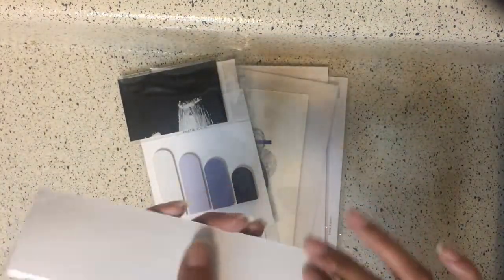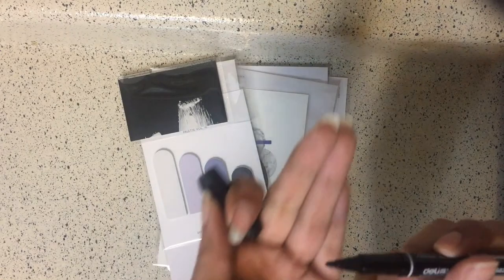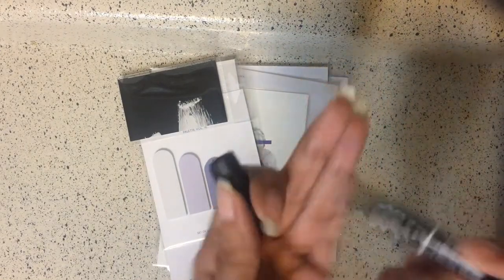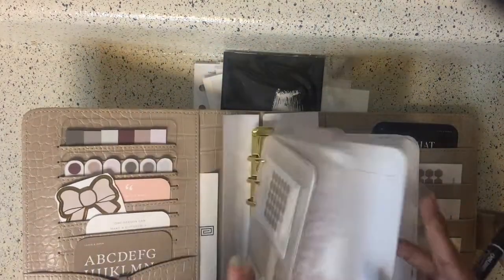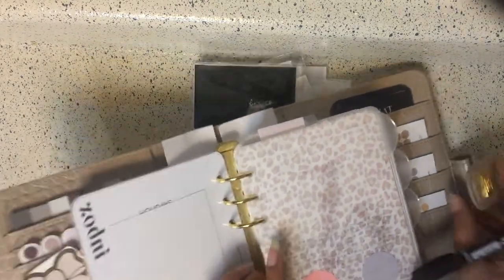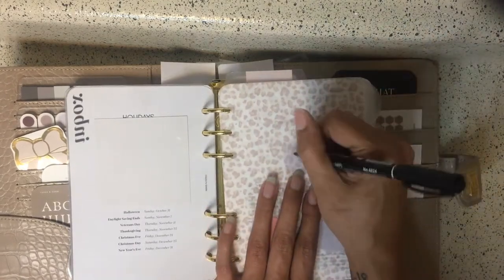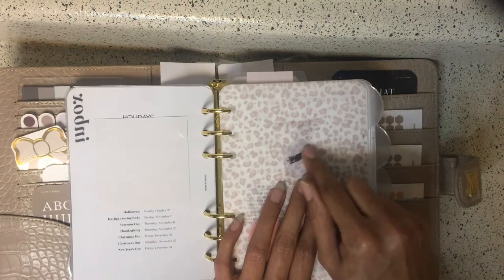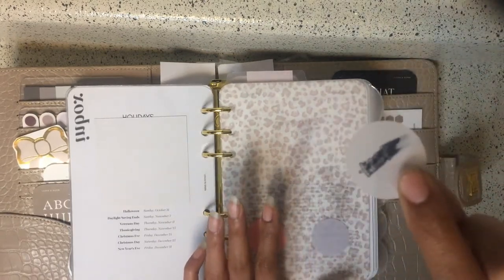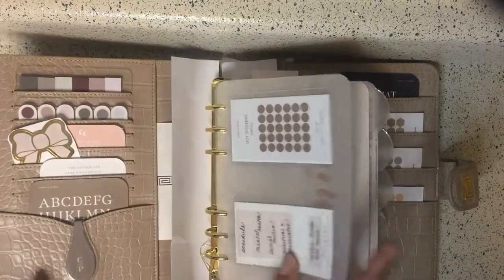Next we have the permanent marker — it says 'ink pen' on the card, but anyway, it's a permanent marker and I'm assuming it's for writing on the sticky notes. So let me find one of my translucent page flags and see if this writes on here.